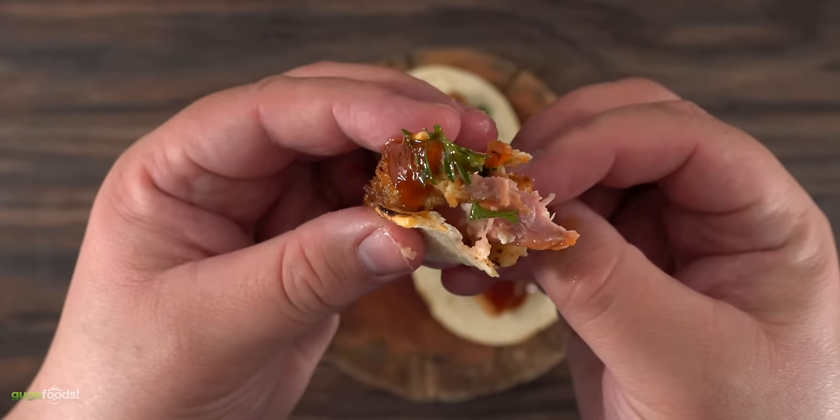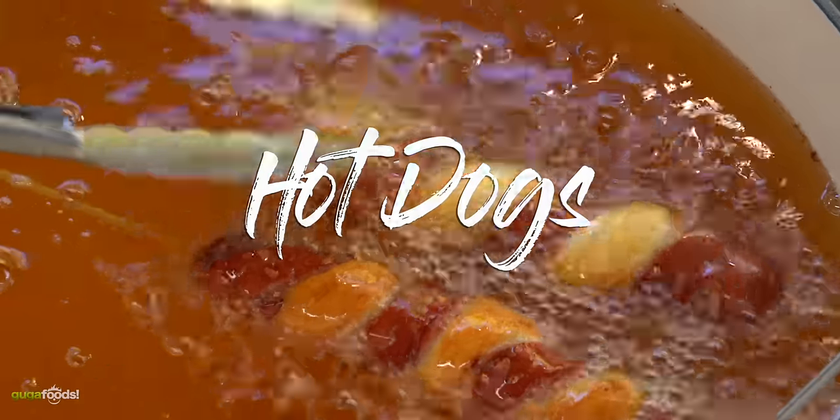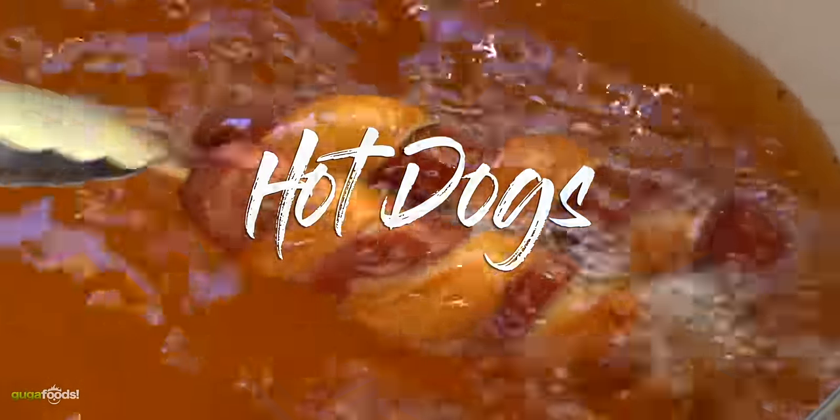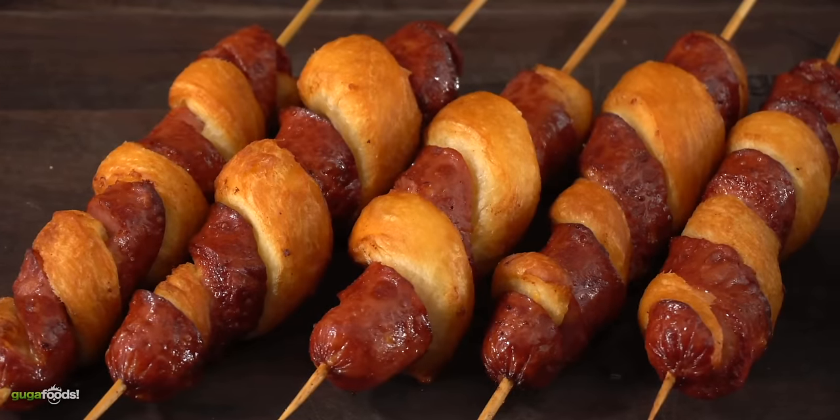I ate all of them. This one is dedicated to all the youngsters out there because we all know there's a little kid inside all of us — and it is hot dogs. Not any kind of hot dogs: special hot dogs.